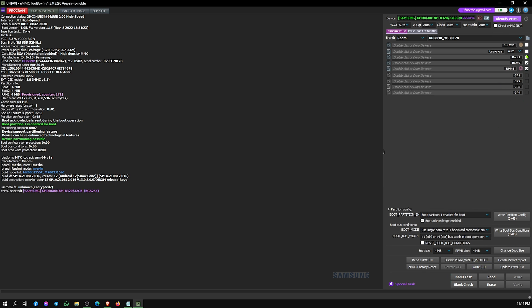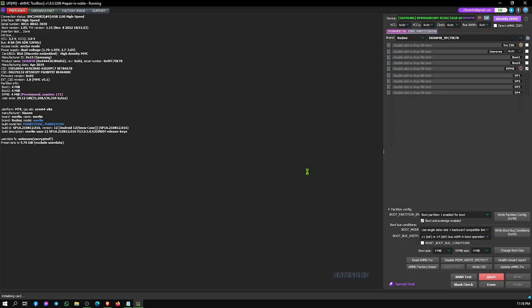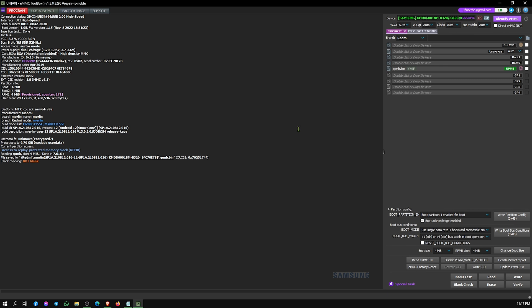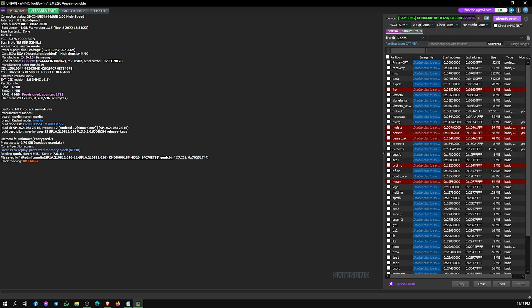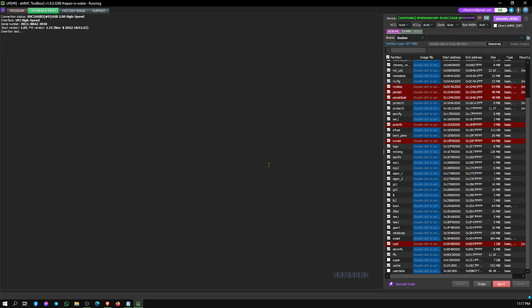After the backup is complete, we need to back up our PMB file. After backing up the PMB file, go to the User Area Section tab. Check all partition files — accept the Super and User Data files. After checking all partition files, back up all partition files.